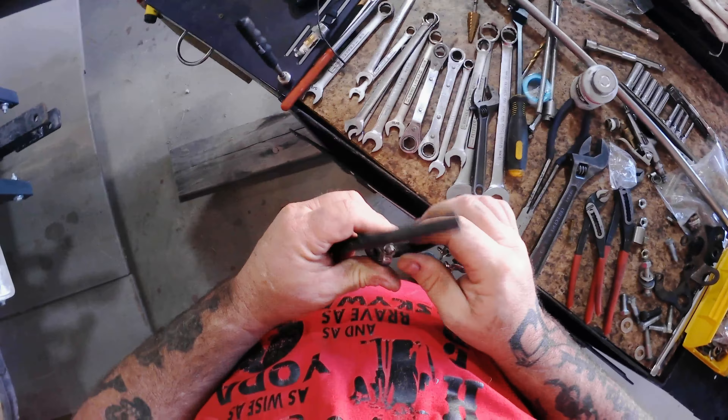Okay, where's the cutters? I know there's some cutters in right here. No cutters. Okay, get out the trusty pocket knife. I need to shorten this up a little — a lot.